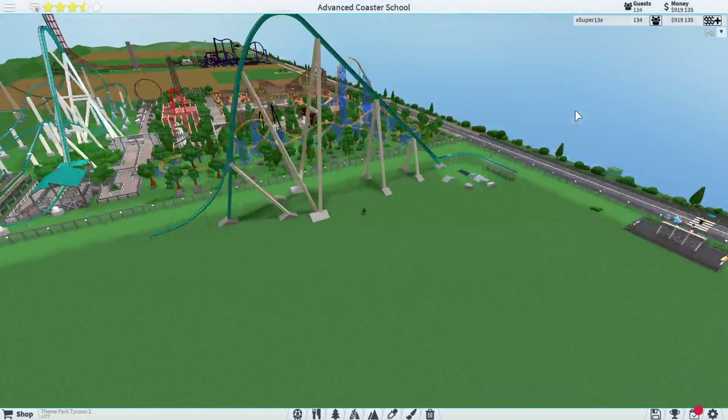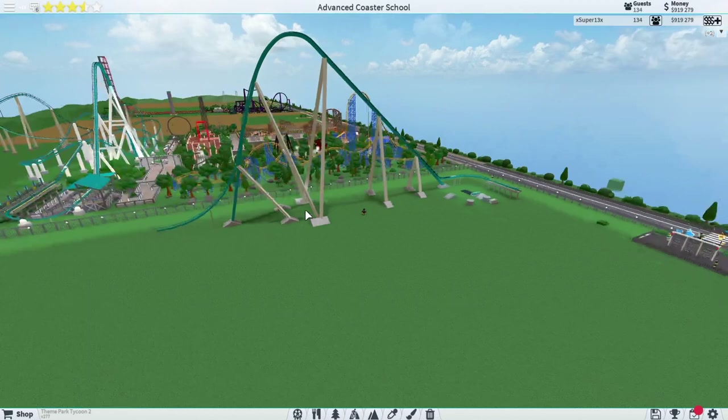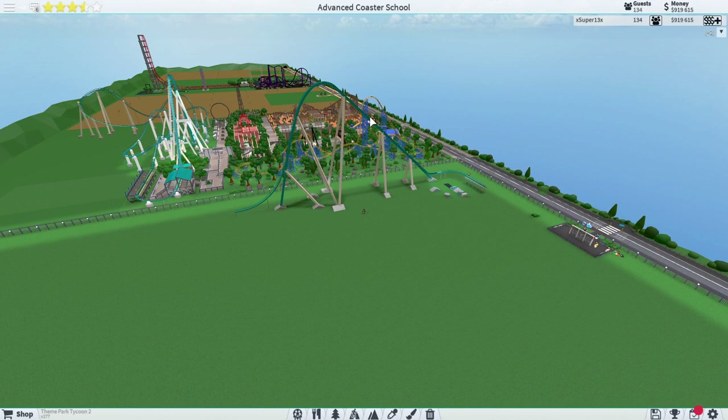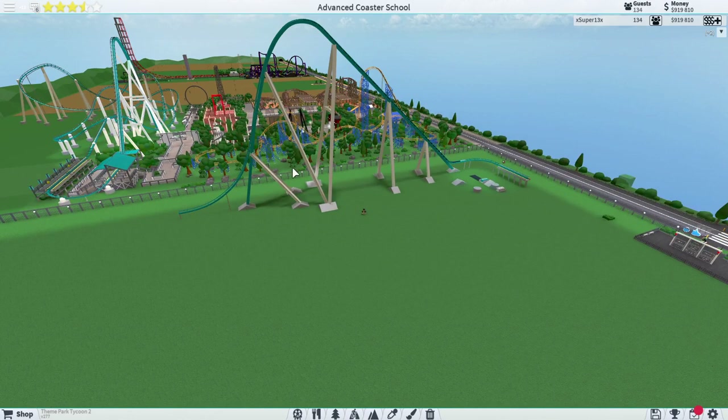There's our final product for this giga - it looks very nice. The only thing I might change off-video is moving this one support down one so it doesn't look as close to the top and gives that section a bit more support. But otherwise, that's a really nice giga coaster. Leave what you guys think in the comments below, and we will continue building our giga coaster in the next episode of Advanced Coaster School. Thank you all for watching - I'll see you in the next episode. Goodbye!